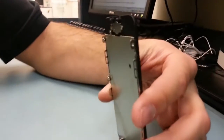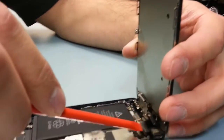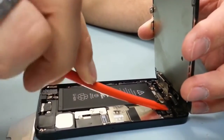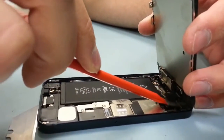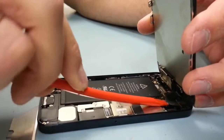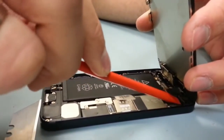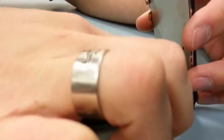Get rid of your old screen and put your new screen on. Just grab each little flex cable, just like you would with a Lego, and place them down into position and snap them in. Once they're all placed down, use your finger to give them one more push just to make sure they're all connected.